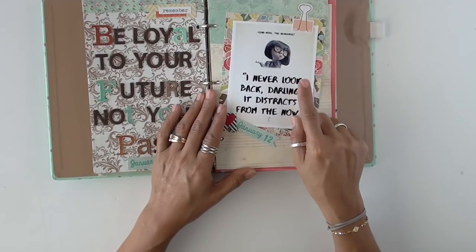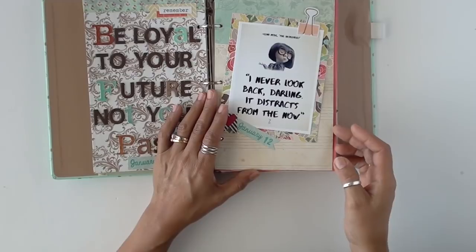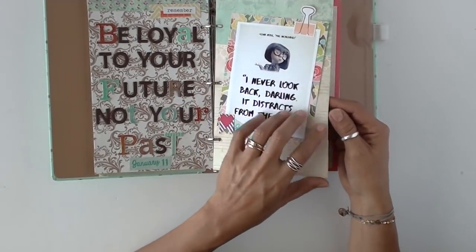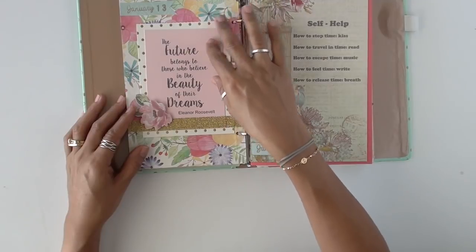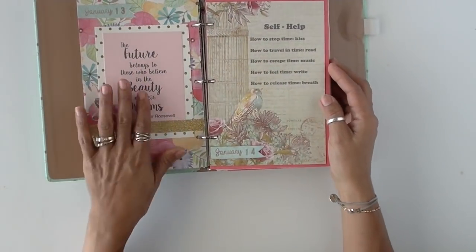This is Edna from The Incredibles — super cute. 'Never look back, darling. It distracts you from the now.' Back here I just used some tissue paper, actually printed it on a different type of paper, ran it through, cut it, and just pasted it on.